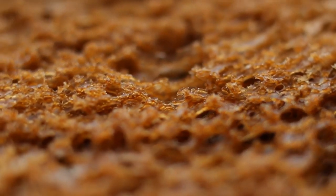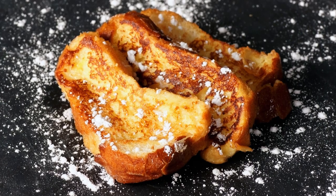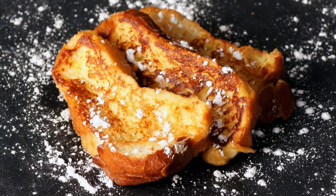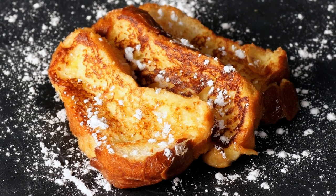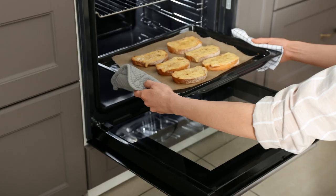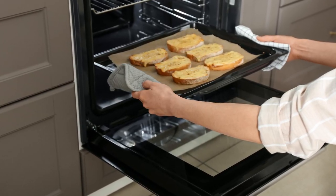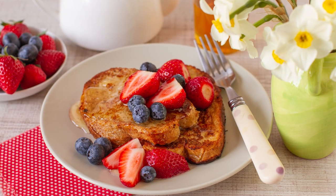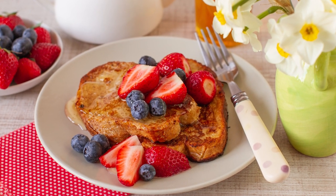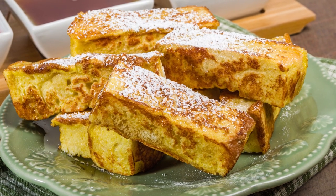Getting that dry bread is actually fairly simple, reports Cooks Illustrated. You will have to take on another couple of steps, but they're about as straightforward as one could hope. Preheat your oven to 300 degrees Fahrenheit. Grab an oven-safe wire rack and arrange your slices on the surface. Give the slices about eight minutes, flip them, and then wait another eight minutes more. This relatively simple sequence could be enough to make you the favorite of your local at-home brunch circle.